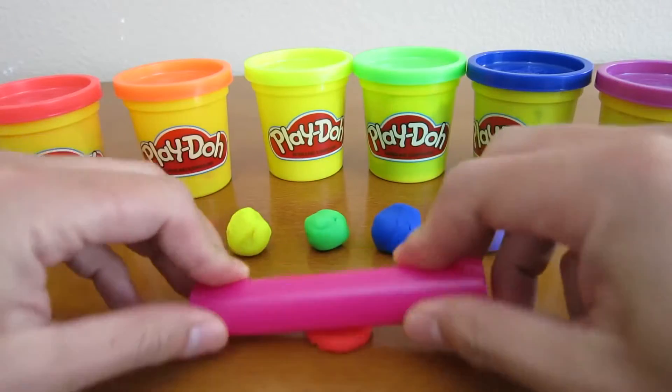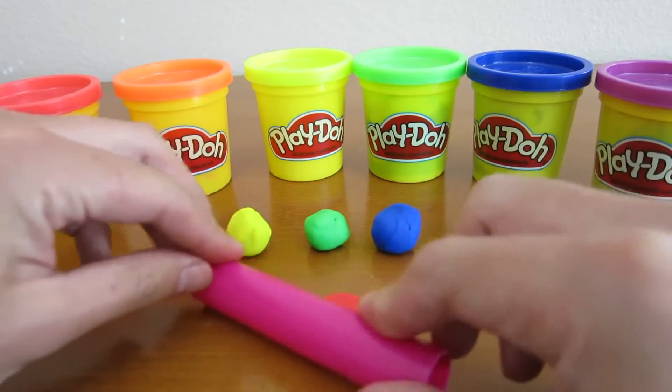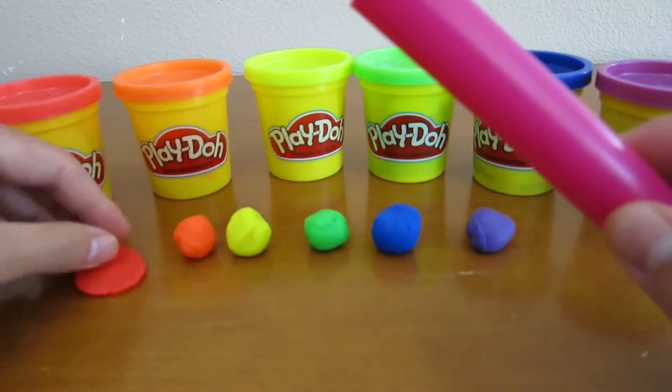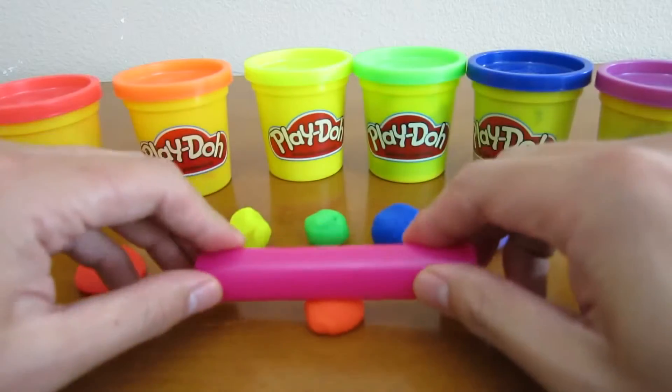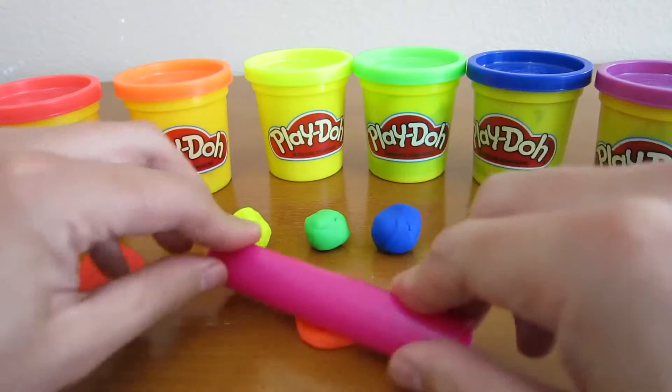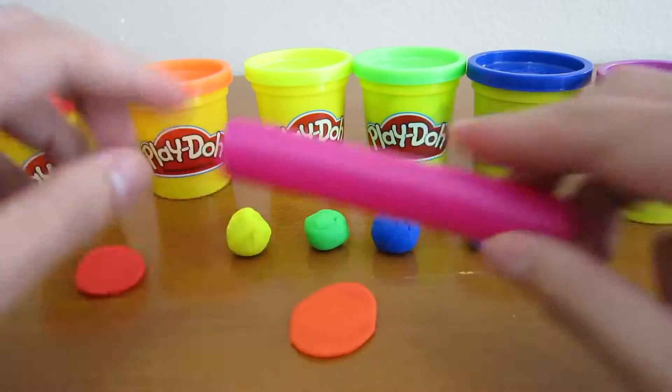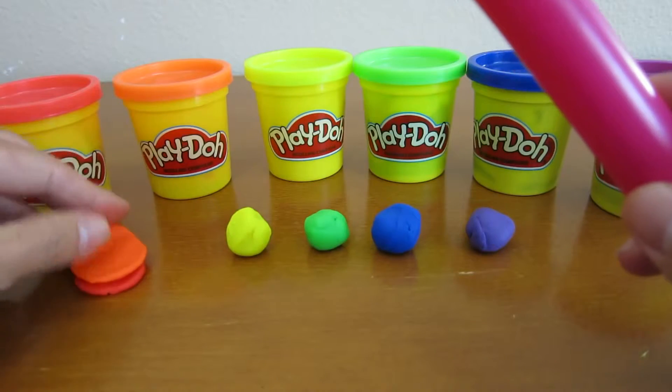Now we'll use the roller to roll out all the Play-Doh that we scooped up, like this. Make sure to stack all the Play-Doh on top of each other.